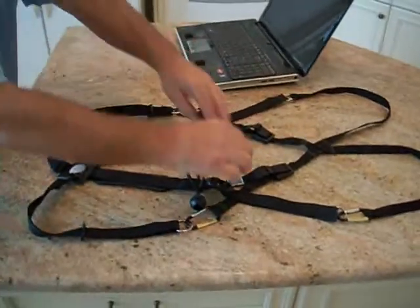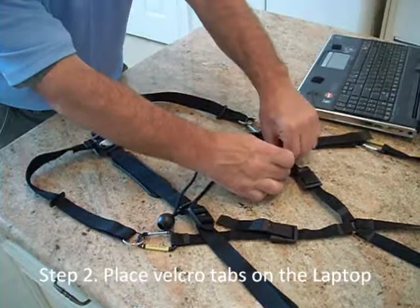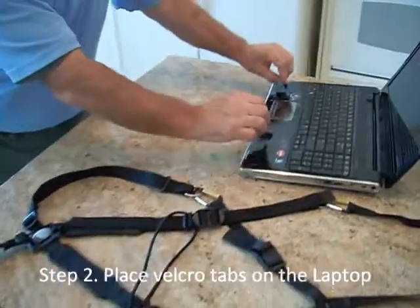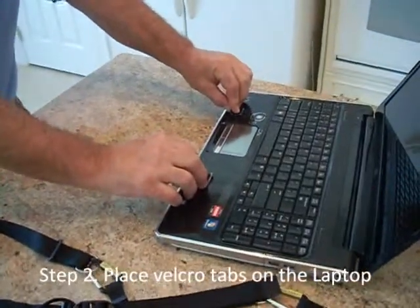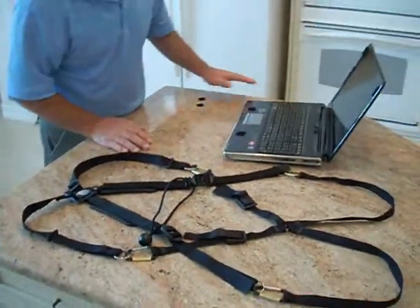So the first thing that I recommend is removing these Velcro tabs and placing them on the laptop as shown at the approximate location. Since I already have them on the laptop, we're good there.